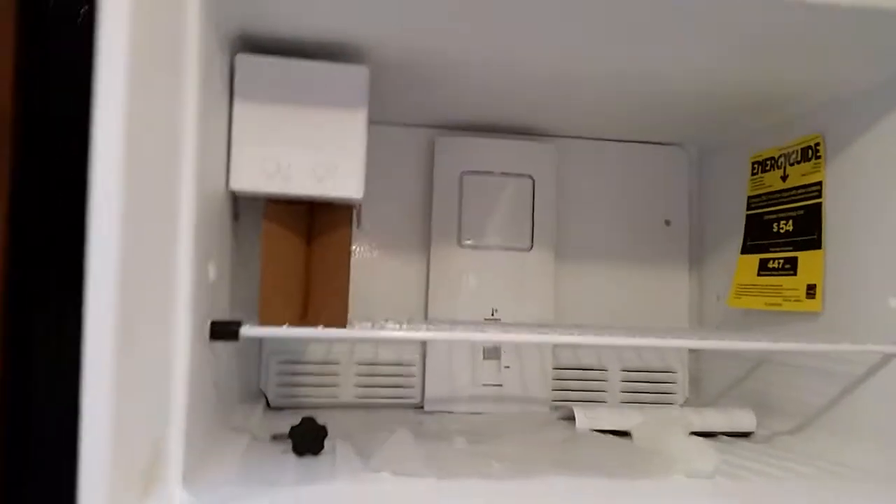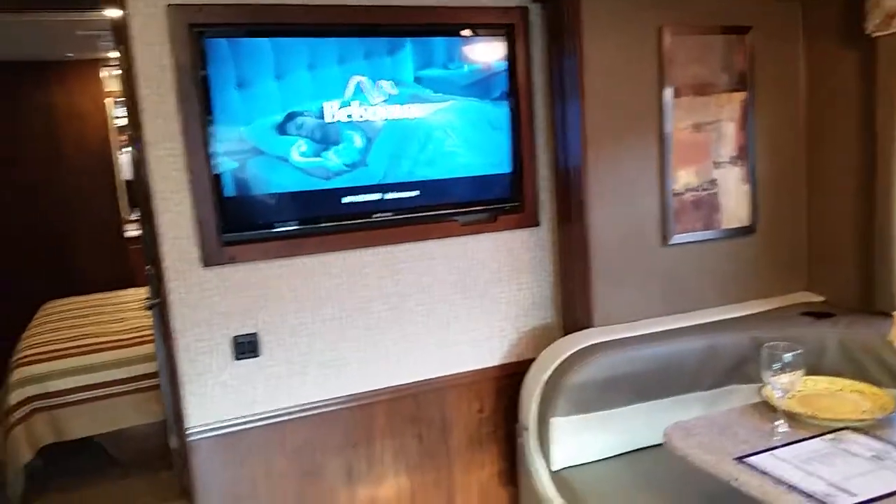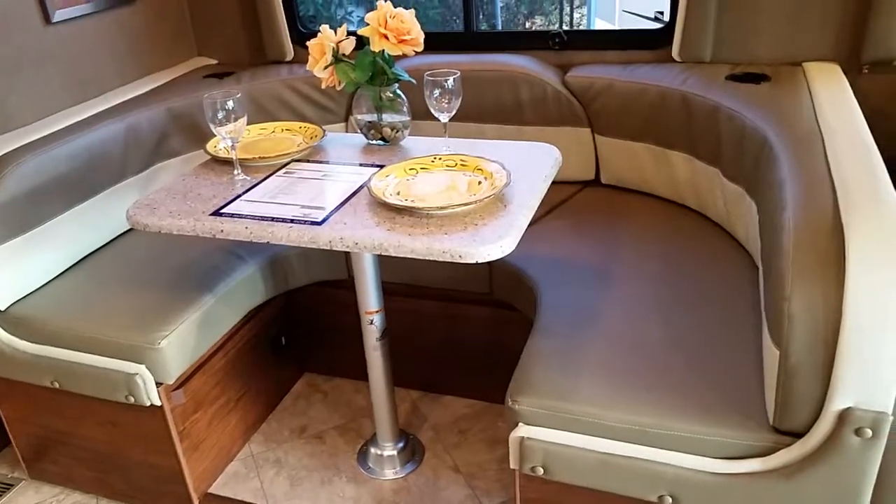This is your stainless steel refrigerator — 18 cubic feet, big and huge. Some people won't have this at home. And there's a surprise: an ice maker. Going back here, this is a mid-chip TV, it's a 40-inch. This is the nice dinette I was telling you about. LED lighting throughout — all the ceiling is LED lighting.